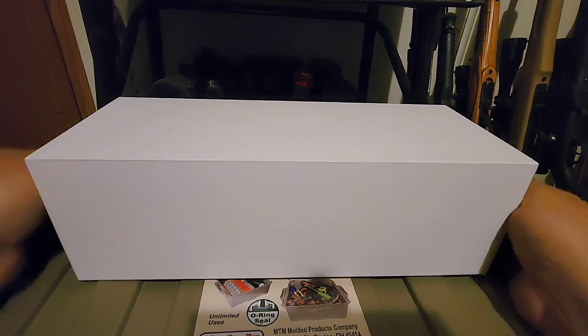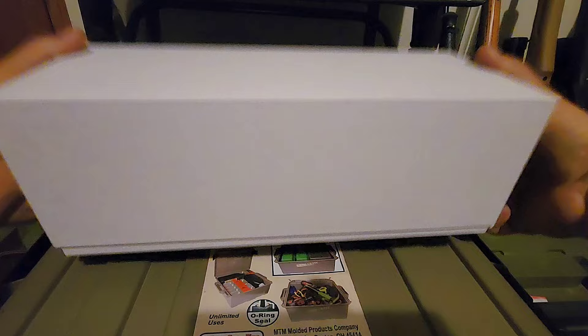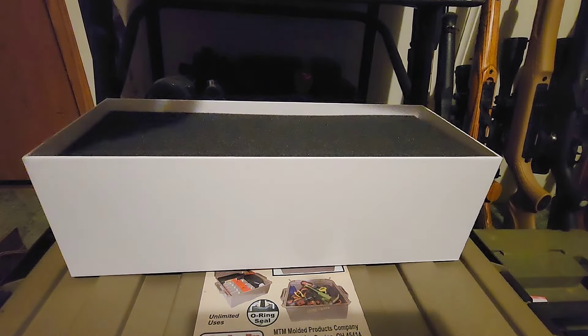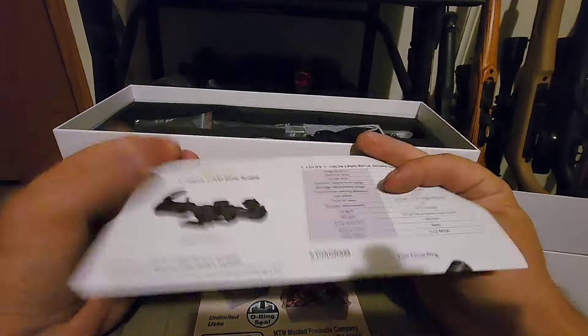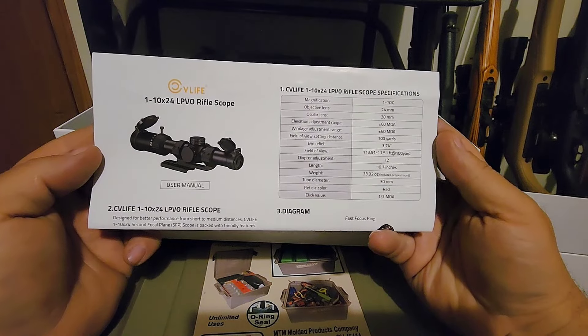We're going to do a quick unboxing overview and then take this down to the range to check it out. While we're at the range we're going to test out the BDC marks and also get some images of the reticle for you guys. This is their 1 to 10 power LPVO — they call it the Bear Power.